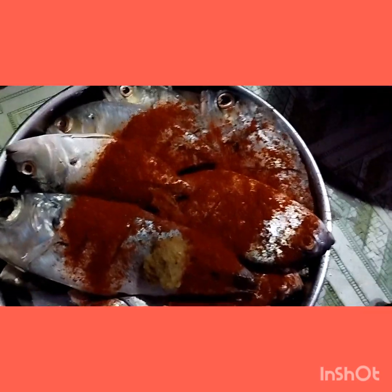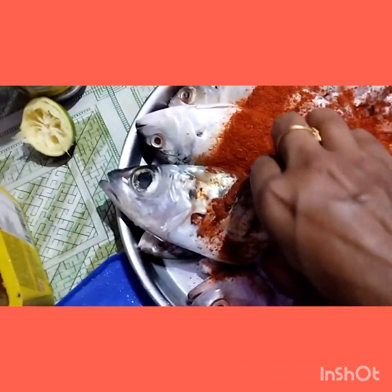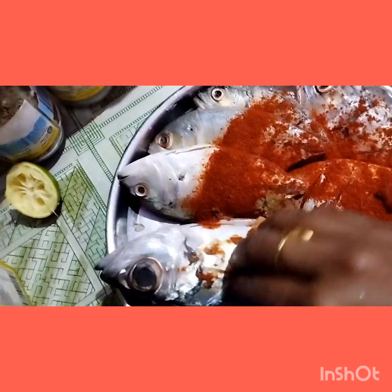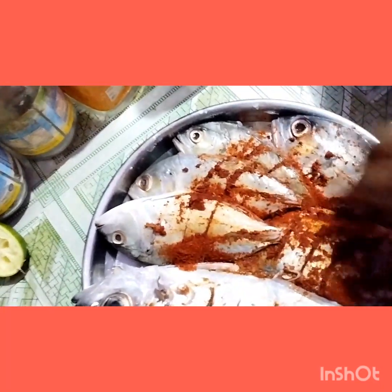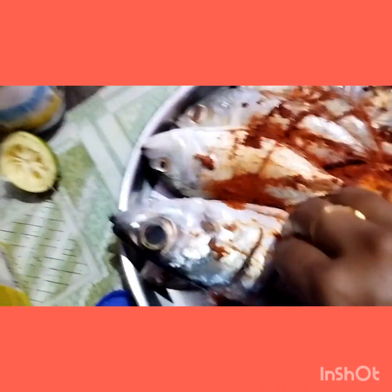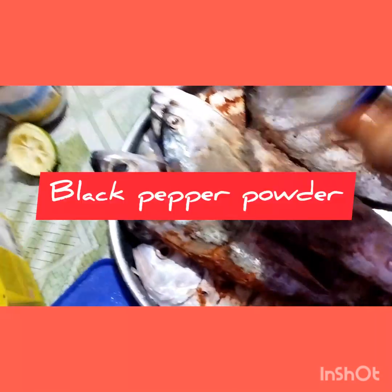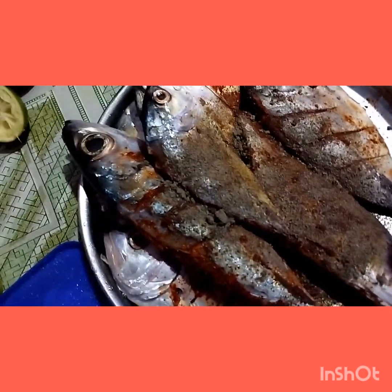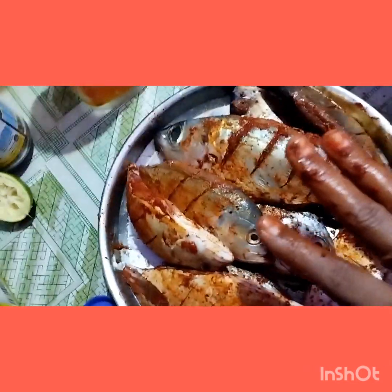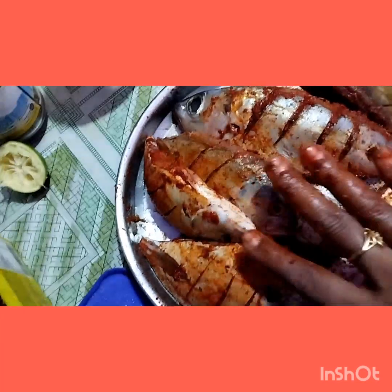The Kashmiri red chili powder gives a very good color to the fish. Rub these two ingredients very well inside and outside of the fish. The next ingredient I'm adding is black pepper powder — crushed black pepper powder, but finely powdered. Mix it in and apply completely the black pepper to the fish.